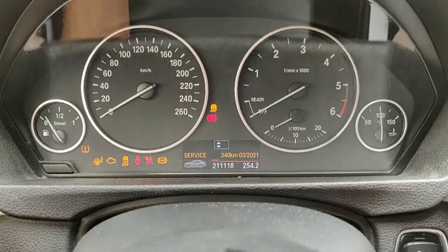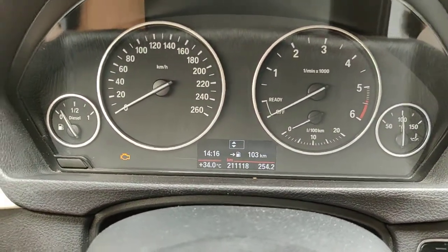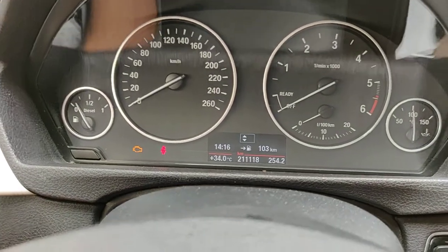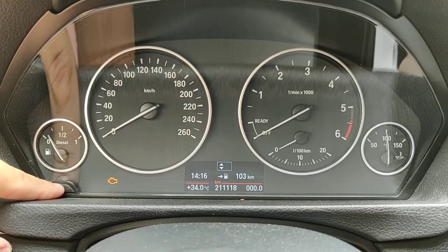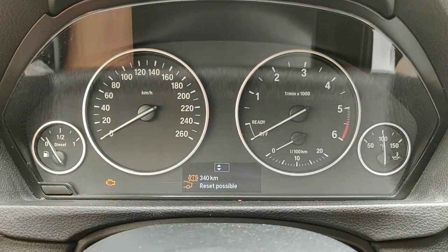Without firing the start-stop engine, put the seat belt on. As you can see, remove all of the lights, and then hold the button. That's it.